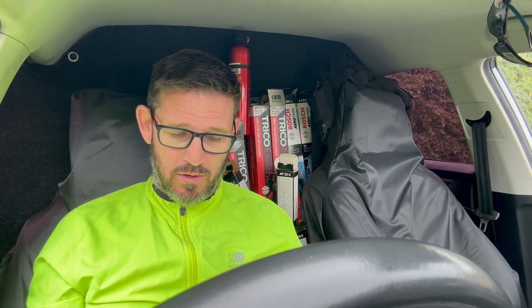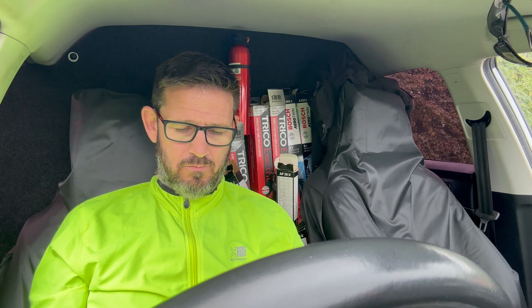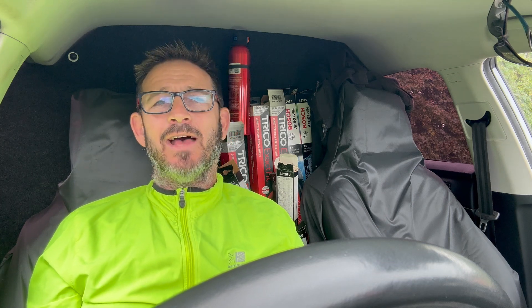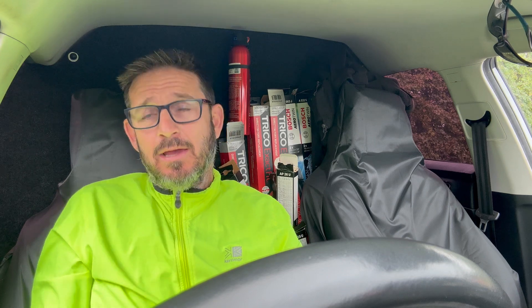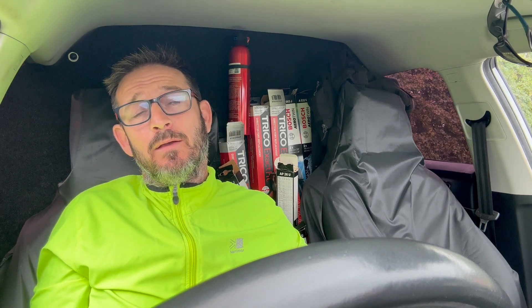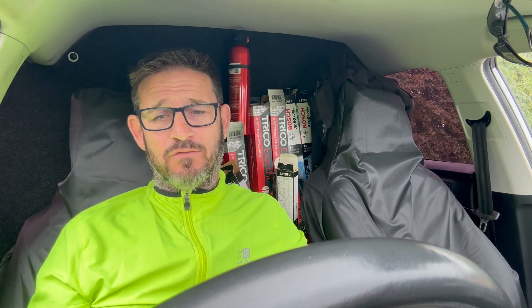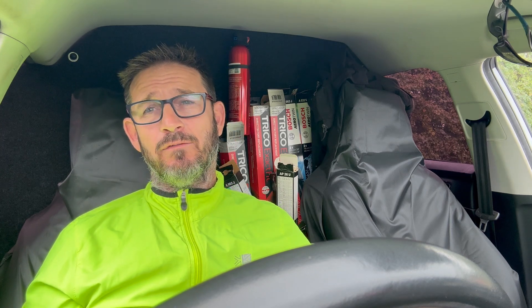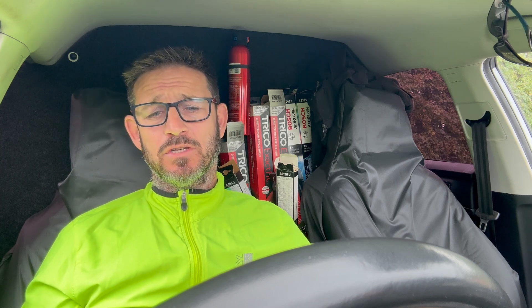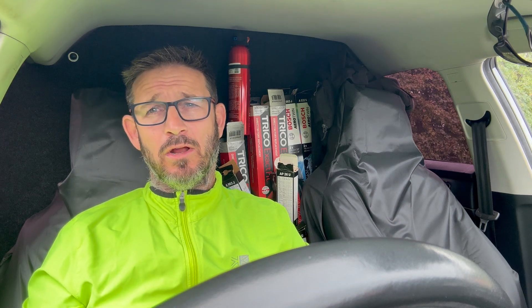As for how it drives - it drives beautifully. The guy I took out the other day commented on how nice it was to drive and said, based on the mileage you're doing, it's nice to have something like this. He also commented on the Volkswagen paraphernalia bits in here. It drives perfectly - there's no knocking, no banging. Fingers crossed, at 143,000 miles it's doing really, really well and we're really happy with it.